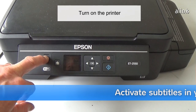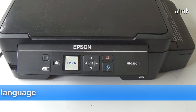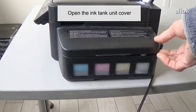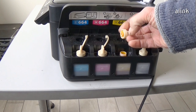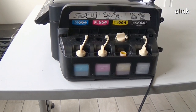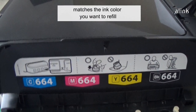Turn on the printer. Open the ink tank unit cover. Remove the ink tank cap and place it in the holder. Make sure the color of the ink tank label matches the ink color you want to refill.